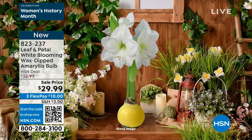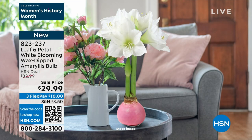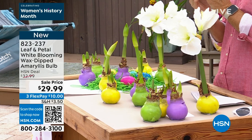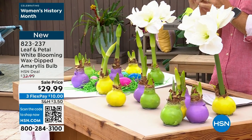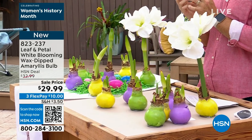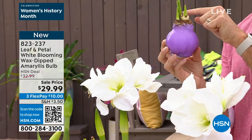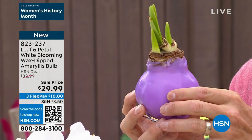Just set it on your mantle, coffee table, nightstand, or dining room table — beautiful for an Easter table. In about four weeks, that first bloom stock will bloom and you get gorgeous white blooms that look like trumpet lilies or Easter lilies with the same symbolism, but without the smell. Each bloom stock gets a minimum of four flowers, sometimes five. You can see the multiples coming up already. You can send it to a loved one, put it in your kids' room, let them watch it grow and bloom.